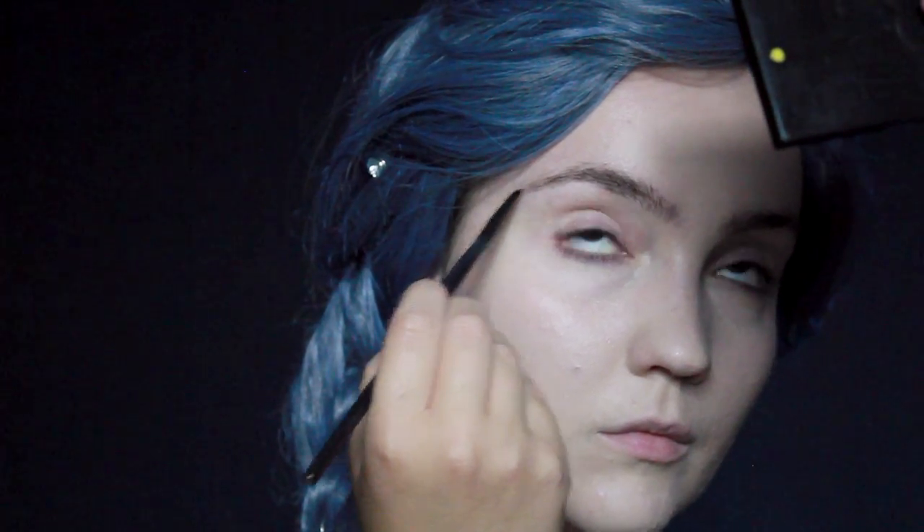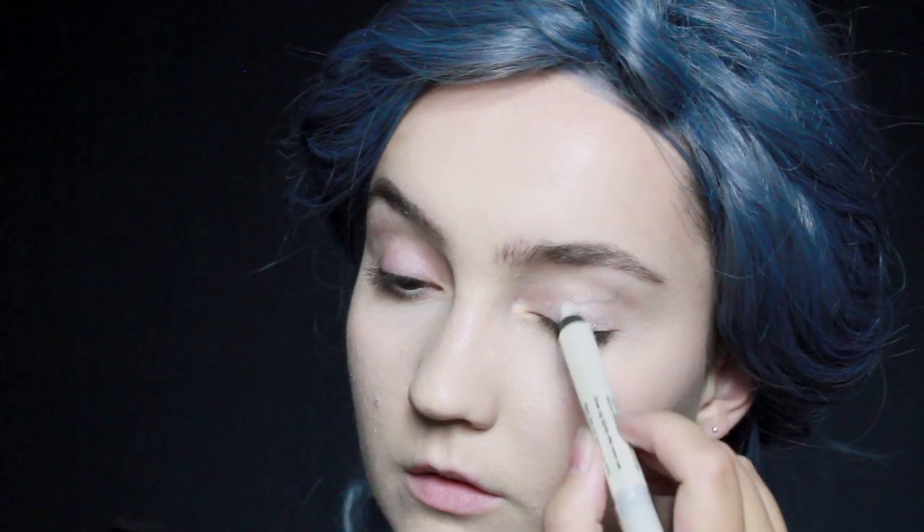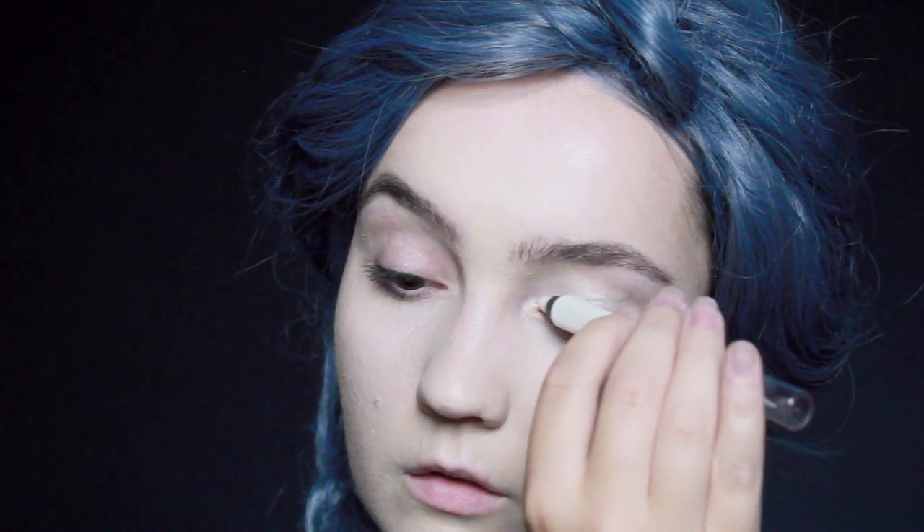After I've filled in my brows, I'm going to use a metallic white shadow stick and apply this all over the lid. If you don't have something like this, then just use a regular primer — it will do exactly the same thing. I'm also going to bring that up underneath the arch of the brows for a little bit of a highlight.